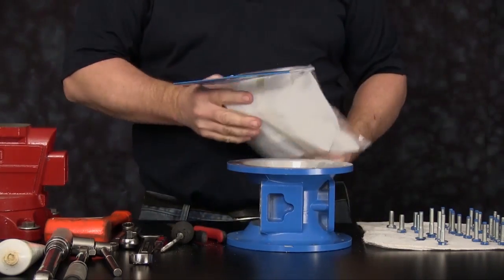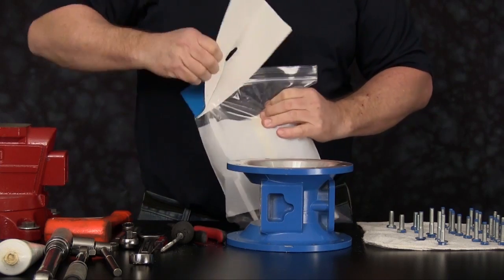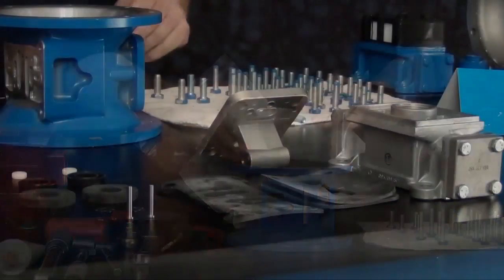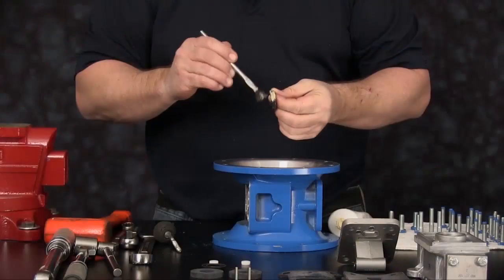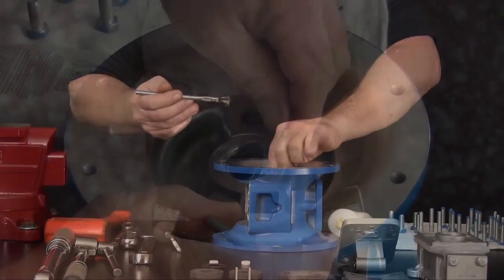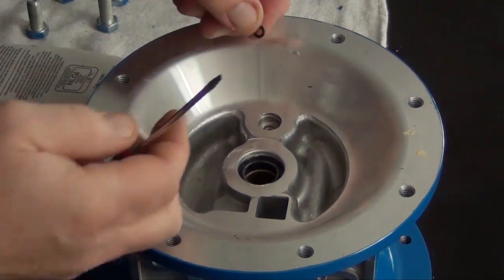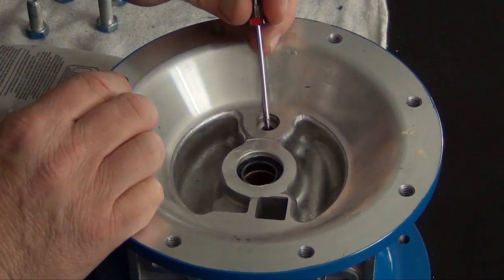Remove the items from the package and sort them out. First, we want to start with the U-cup seals. Install a light coating of grease to the outside of the U-cup seals to aid in installation. Make sure the lip of the U-cup seal points up towards the diaphragm. Install the plunger pin o-ring. Make sure it goes down into the o-ring groove.